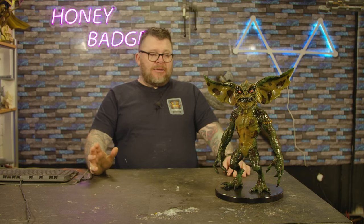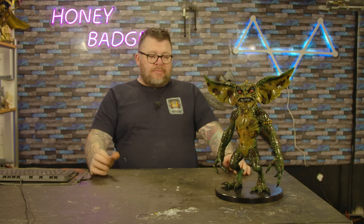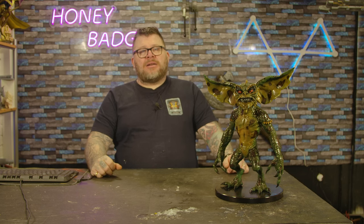I then did a few different washes, and once it was done I gloss coated it to make it look wet. I don't know — I think gremlins probably look a bit wet. Looks cool with gloss on it, that's all.